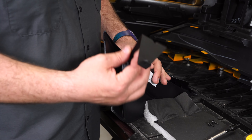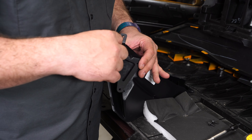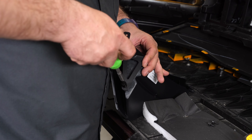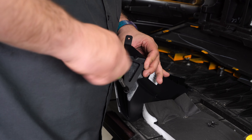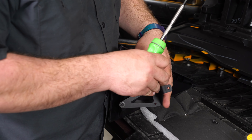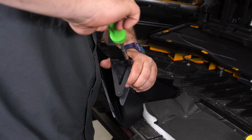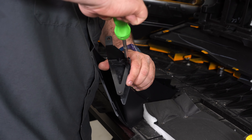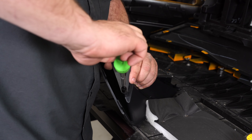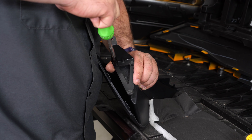Grab your corner pocket and the mounting bracket. The bracket fits with this side towards the back and towards the outside. Grab the supplied hardware and screw it on — get all three started before you try to tighten anything down. They provide a torque spec of two Newton meters, but basically you just don't want to strip them. Just get them snug.